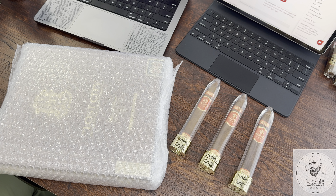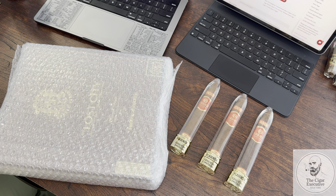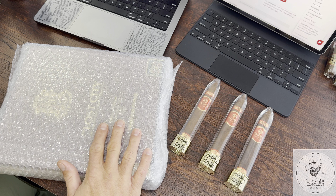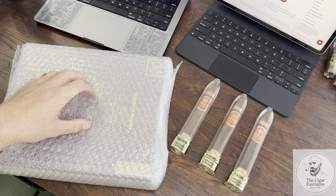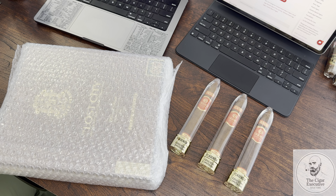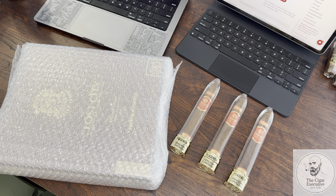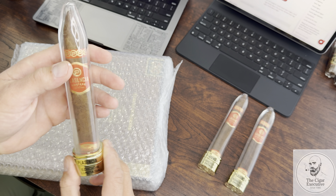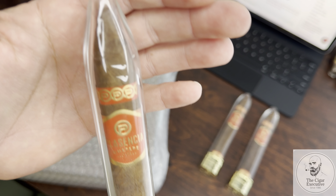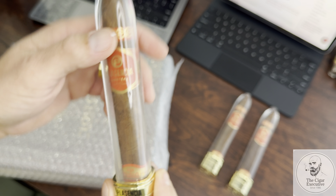We're here for the Plasencia Año del Fuego — I know I'm bad with pronunciation — the Omotepec cigar. I've been really excited to try this one, heard nothing but great things about it. We're also going to be unboxing a box of Opus X Double Robusto tubos. So I figured I would run through all this with you guys.